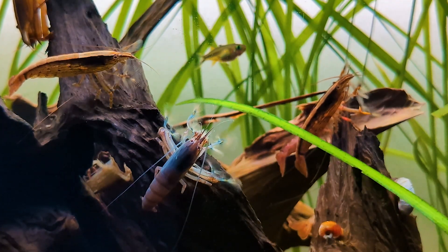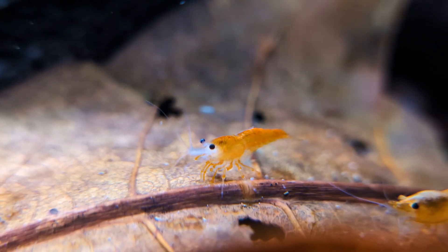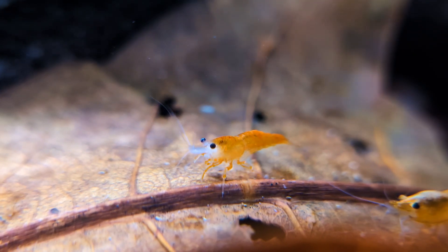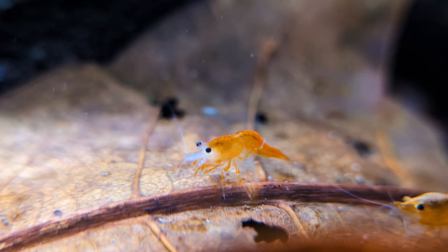These shrimp are adapted to live in freshwater, not brackish or marine environments. Adding salt without a specific reason can stress them out or disrupt the delicate balance of minerals they rely on for molting and long-term health.